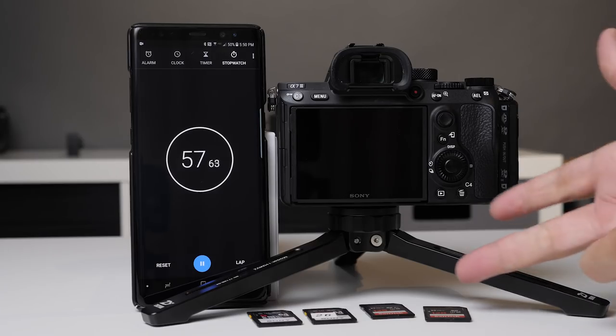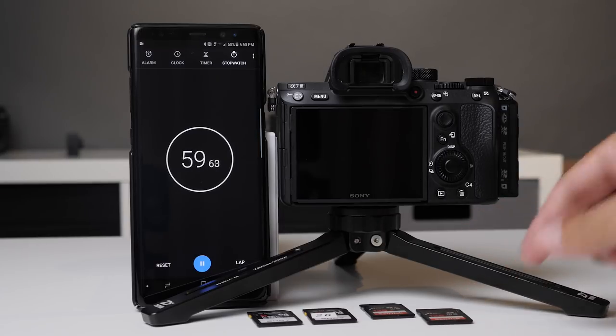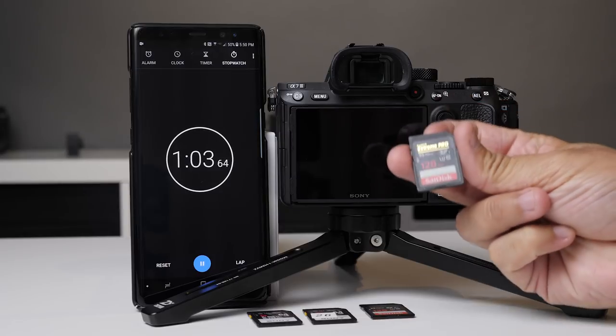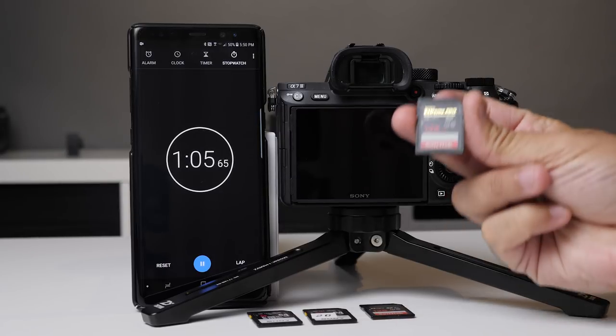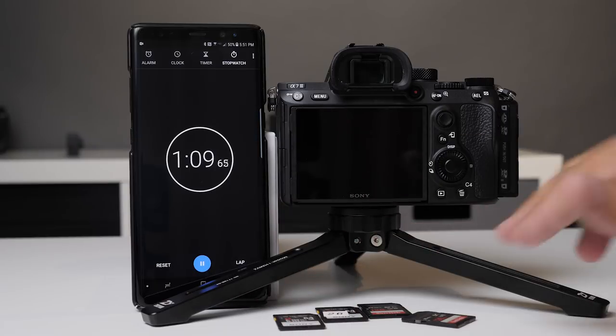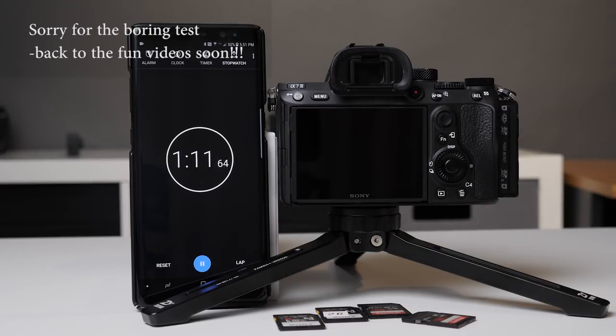I'm using two of SanDisk's 128 gigabyte cards - these are the U3 cards, the fastest cards right now that you can get that are not UHS-II - and then I'm using Sony's UHS-II card, 64 gig.